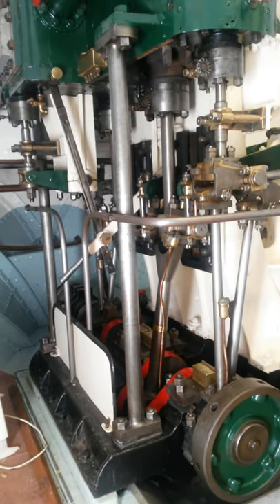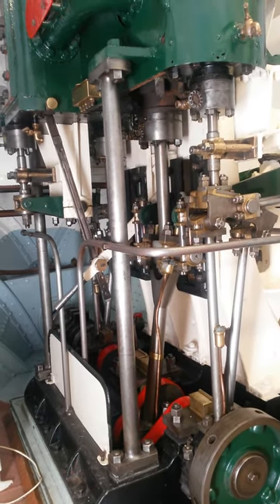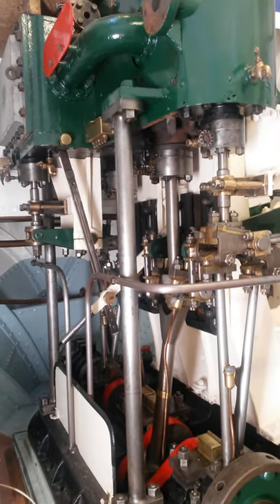This is a virtual tour of the engine room of Vic 27, or Old Reiki.